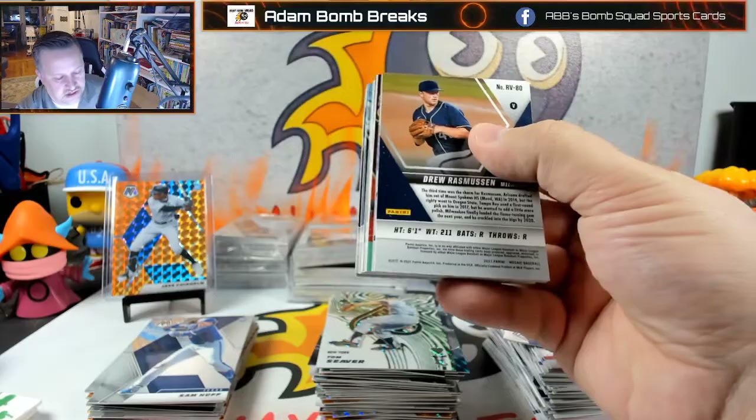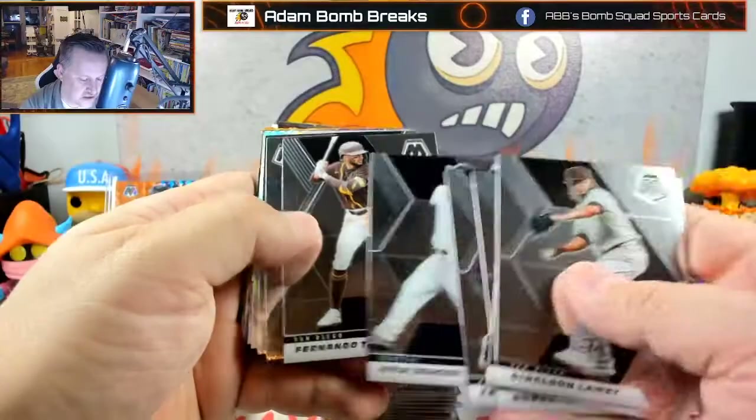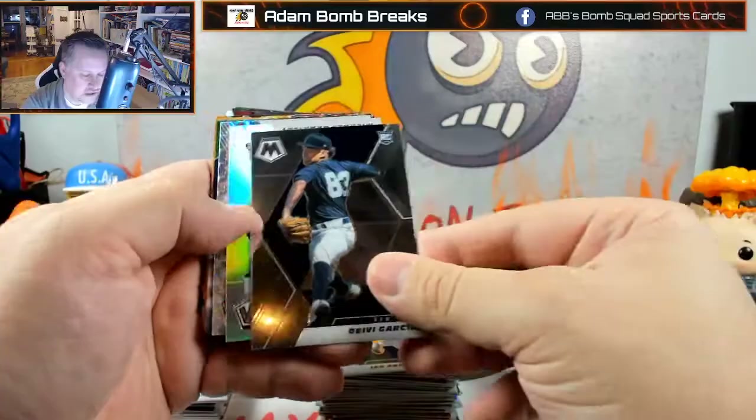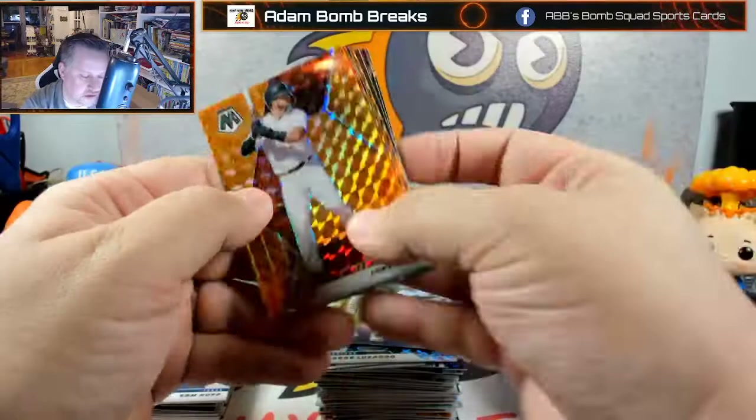Looks like just full of disappointment. That red threw me off there but I think it's just a team color. There's an Ian Anderson, Debbie Garcia, Michael Brantley on the silver. Jesus Lazardo. There's a nice Ken Griffey Jr. green. Joey Bart — that's cool looking, I just like the color match on that one.